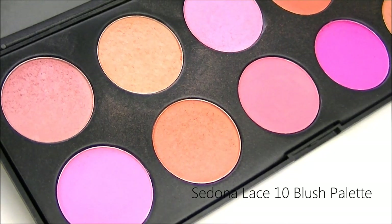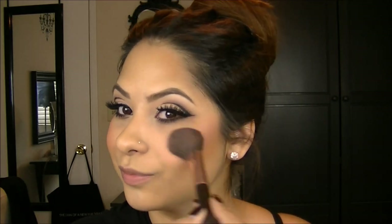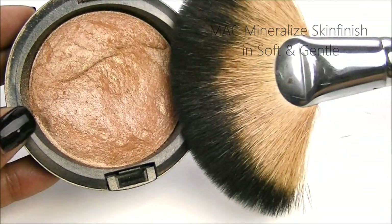For the apples of my cheeks, I'm going to use my 10 blush palette from Sedona Lace and I'm going to use this peachy shade right here. For a highlight on my cheekbones, I'm going to use my MAC Mineralize Skin Finish in Soft and Gentle and I'm just going to apply it with my favorite fan brush from Sedona Lace.